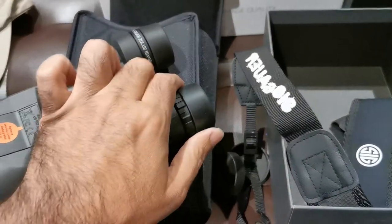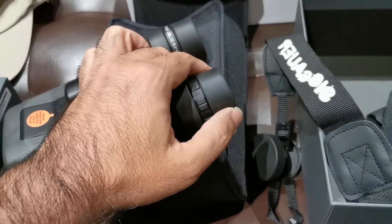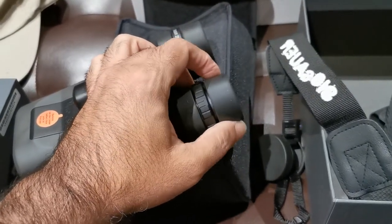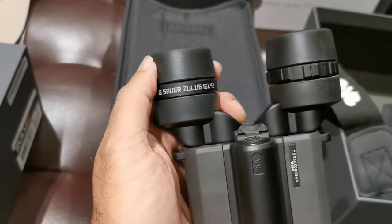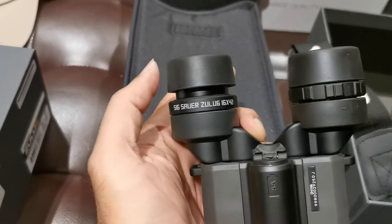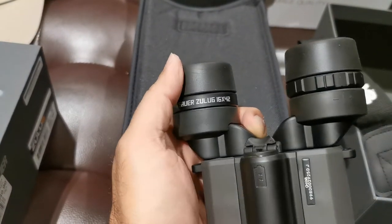Let's look at the eye cups. They extend and have detents — baseline, one, two, three, four. It's a soft detent but a detent nonetheless. That last position doesn't have a detent.